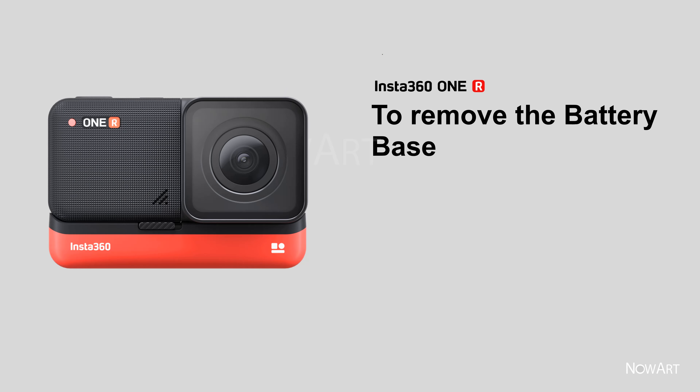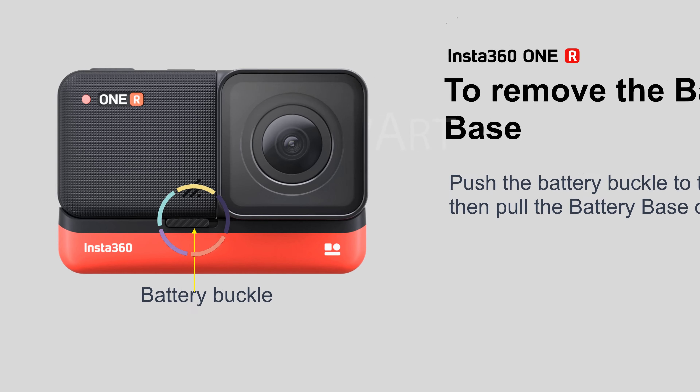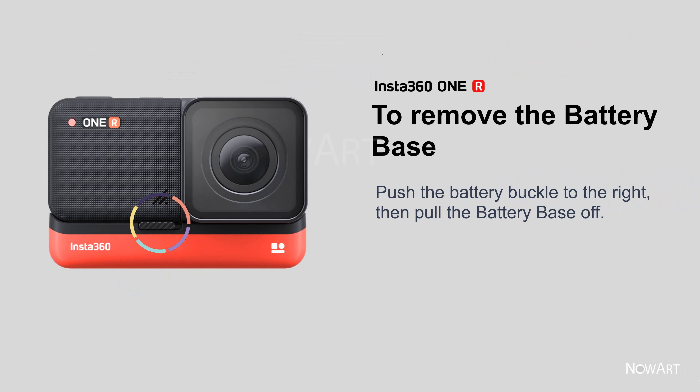To remove the battery base, push the battery buckle to the right, then pull the battery base off.